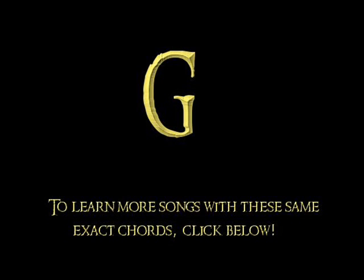So we're going to start this out in G. I'm going to show the strum pattern I'm going to do — I'm just going to go straight down all the strings. Very, very easy song for beginners.